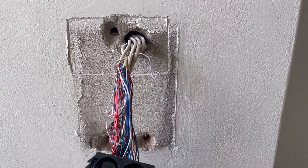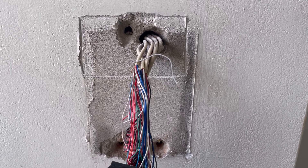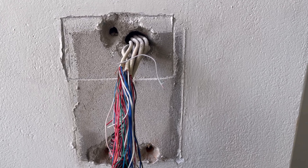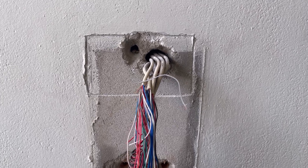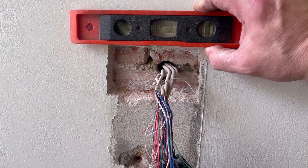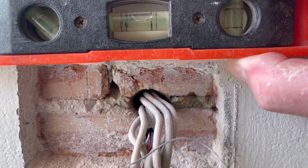Just chisel around the outline roughly on the render first. If you just go gangbusters, you'll start splitting render everywhere. I like to chisel around the outline first, then gently break the render away to get into the brick - it gives you a nice guide of what you're actually chopping into.